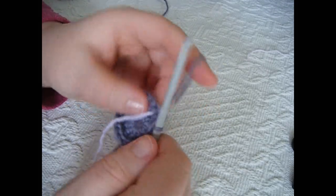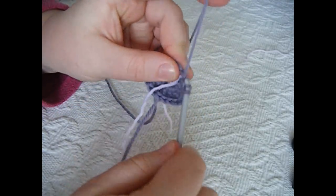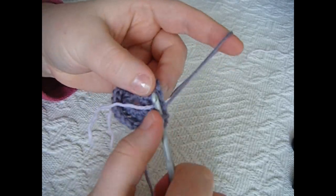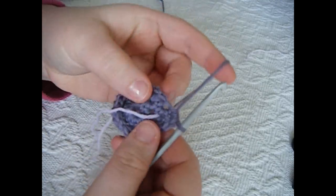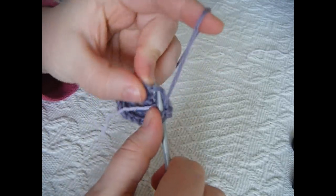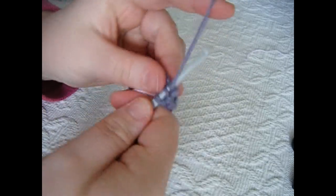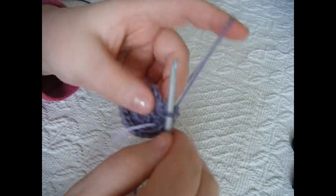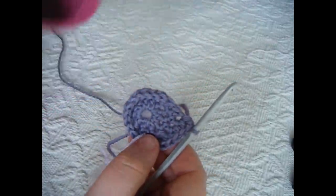Yarn over, go into your first stitch and do 1 half double crochet. Go into the next stitch and do another half double crochet, but into the next stitch work 2 half double crochets. There is 1, and then 2 into the next. Do this all the way around — 1, 1, 2, 1, 1, 2.